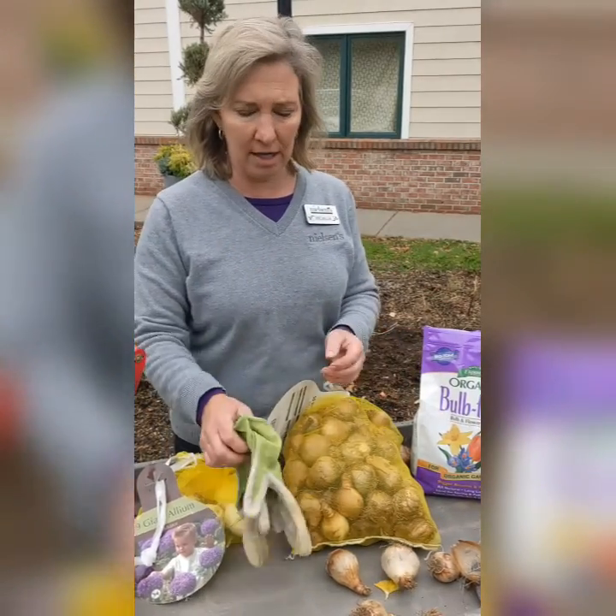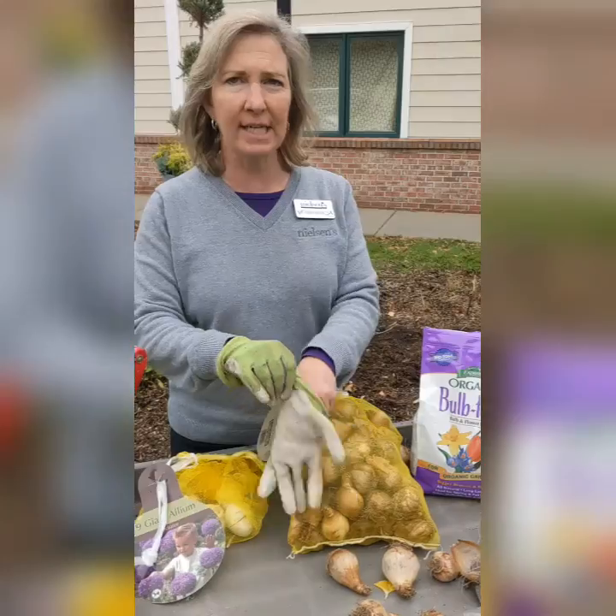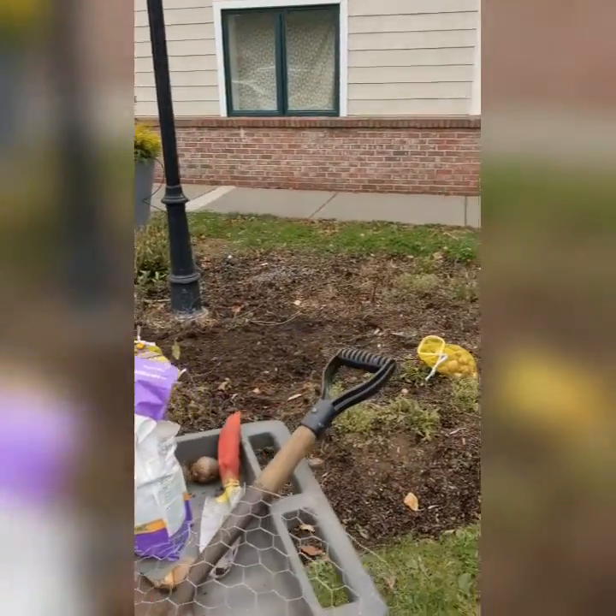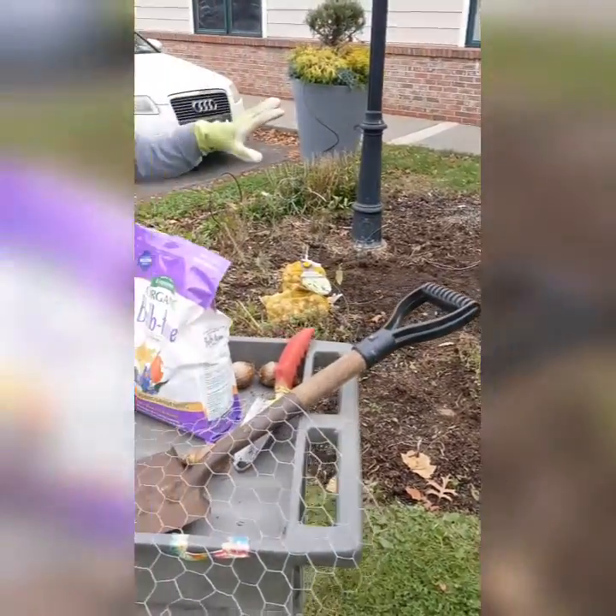So let's get started. I'm going to get on my garden gloves. We're going to be planting in a bed behind us that we've already cleared out our annuals and cut back our perennials — the big, tall, woody ones.